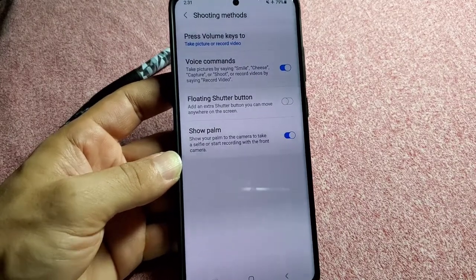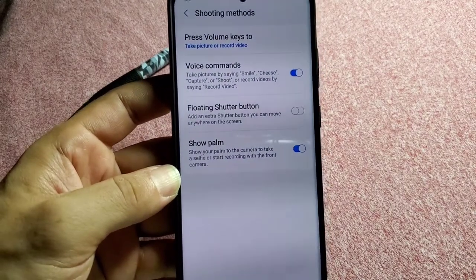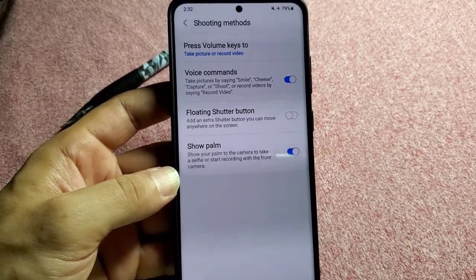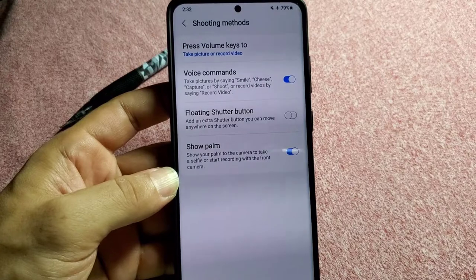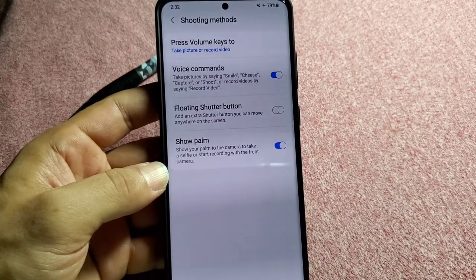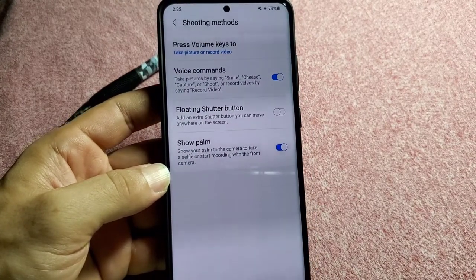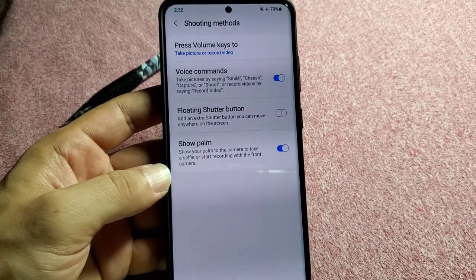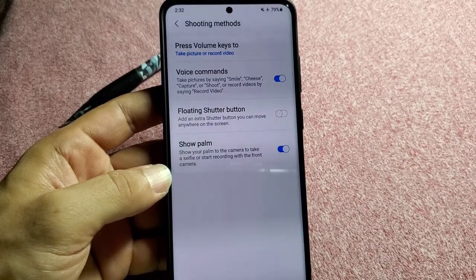Let's go ahead and see what this does. Basically it says take pictures by saying smile, cheese, capture, or shoot. And of course if you are recording a video, you can say record video. I haven't tried the record video one but the others I did and it's pretty cool. So we'll try out smile and cheese or shoot.